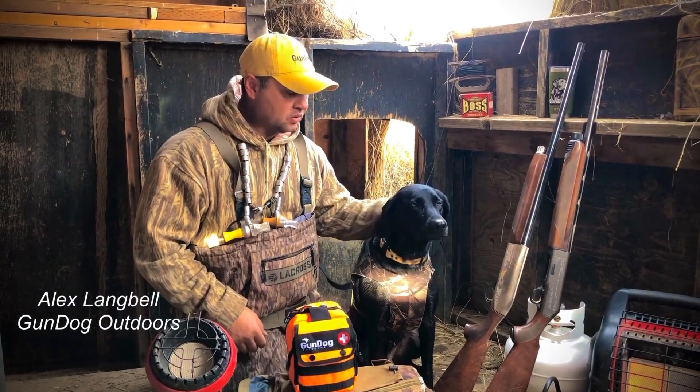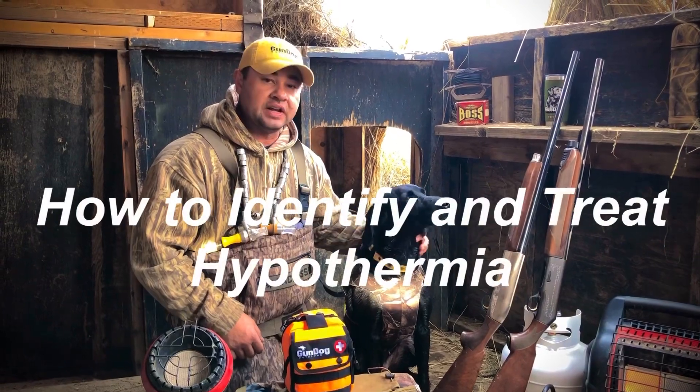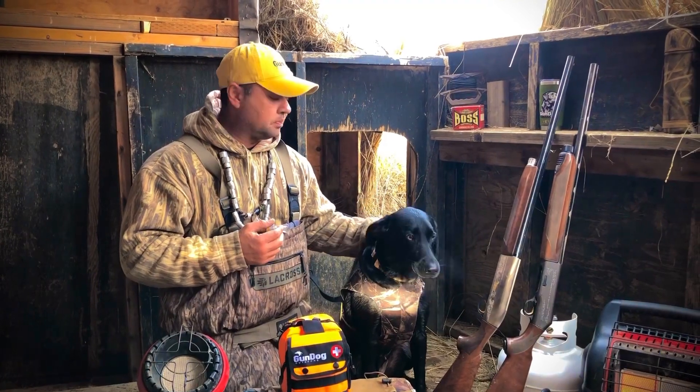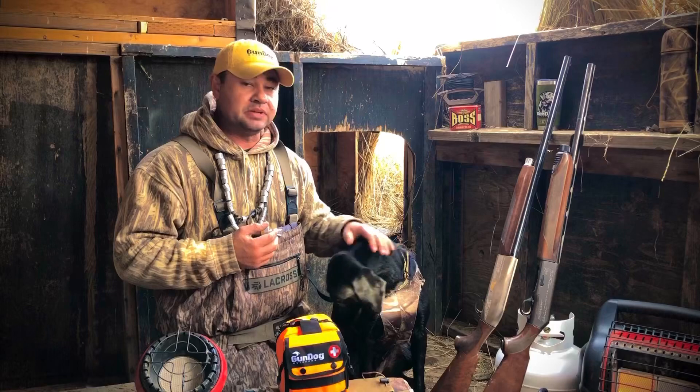Hey guys, Alex Langbaugh of Gundog Outdoors. Today I want to talk about hypothermia, and specifically hypothermia in gundogs. Basically, hypothermia is when a mammal's body temperature gets below the normal operating temperature, and this can be extremely dangerous.